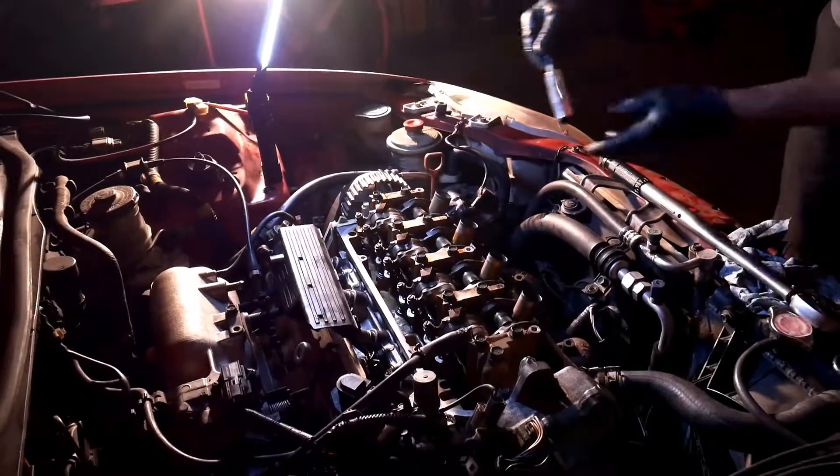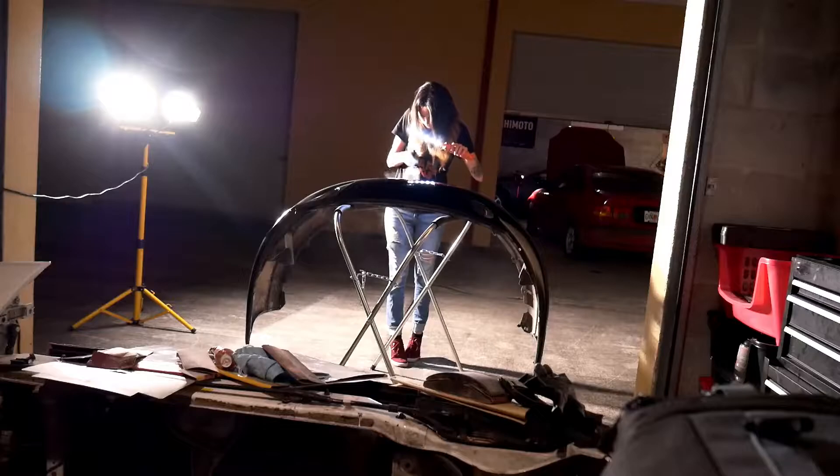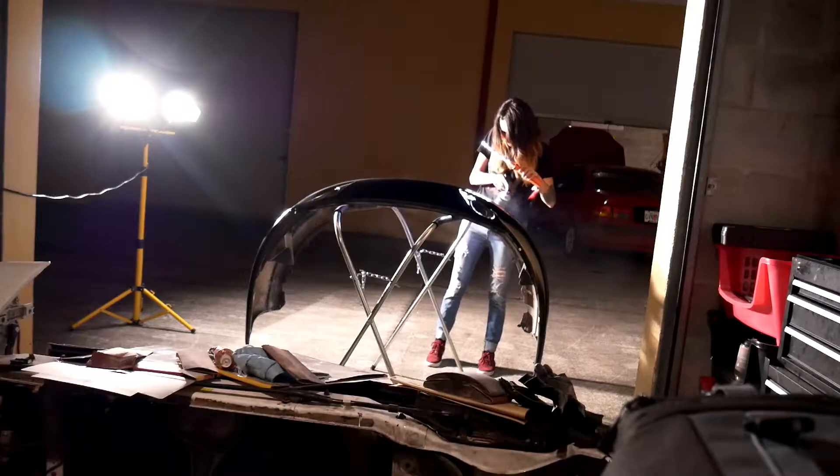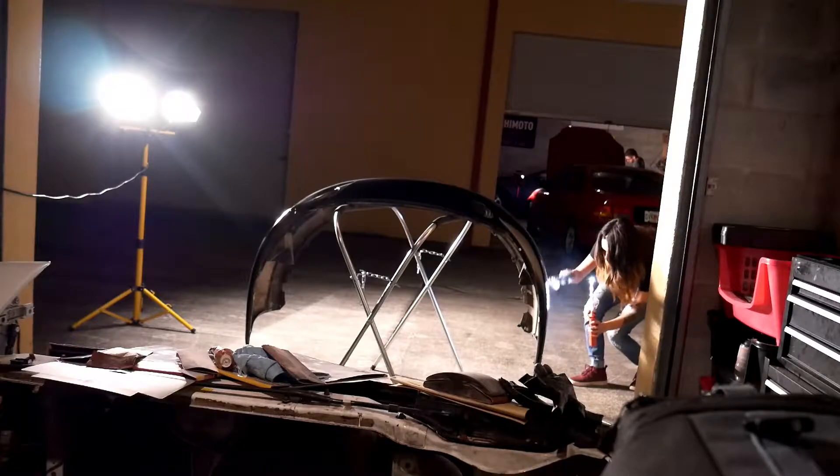Do you like to torque it? This is really the worst lighting to paint something black. Today, we're going to learn how to — what are we doing? We're changing brakes.